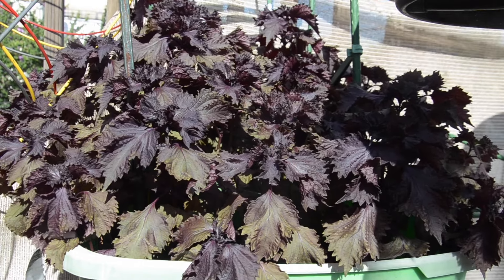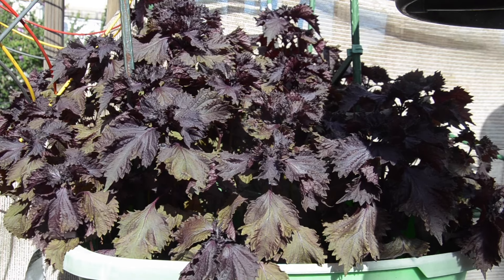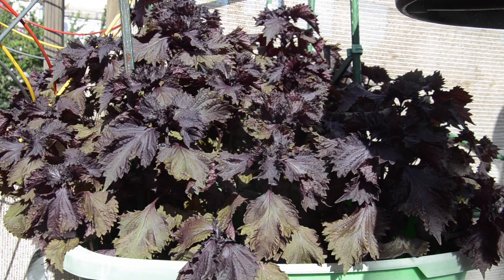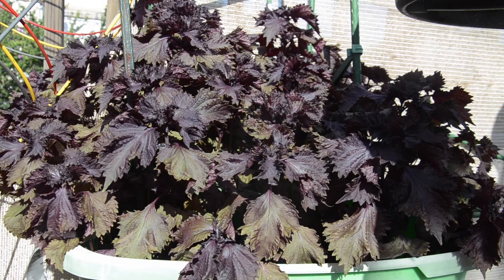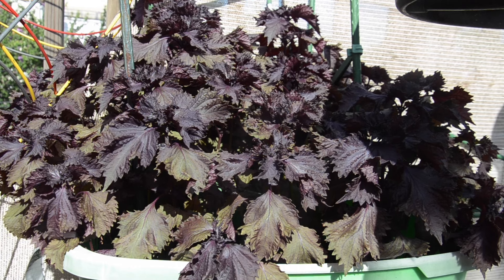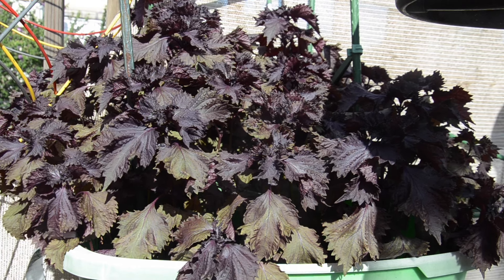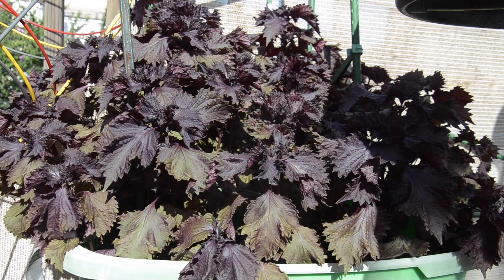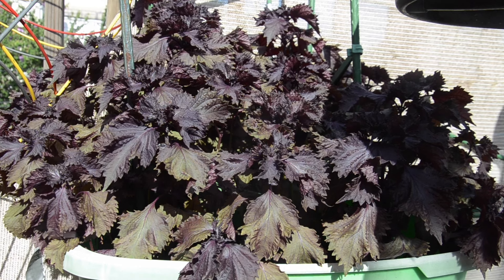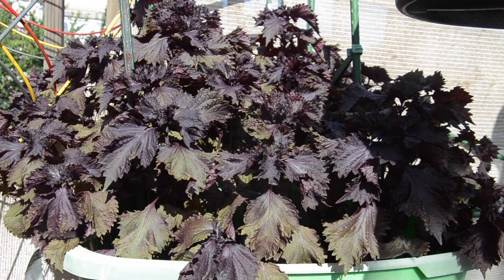I forgot to show you guys last week — I have this bucket of volunteer red perilla plant. The perilla plant is self-seeding, and I actually had it all over the garden but had to pull it out; I just kept this one. I'm not exactly sure what I'm going to do with it. Last year I made a nice little juice out of it — it's very delicious and refreshing — but I just don't need any more of that, so I'll have to look into what else I can do with it.